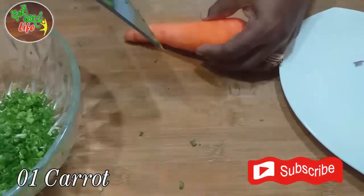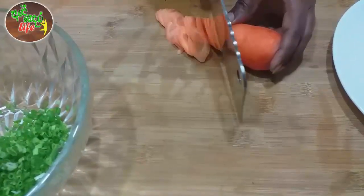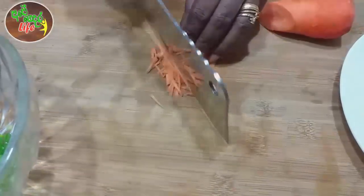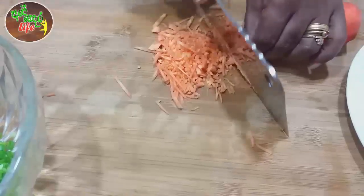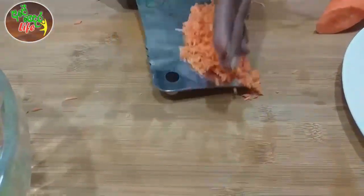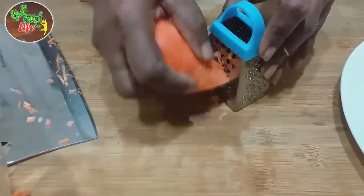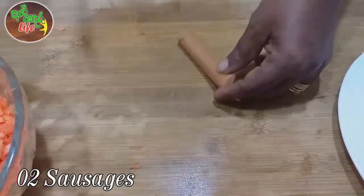Let's put the carrot in the pan. If you want to cook the carrot, you can grate it a little bit. Let's cut the sausages into the pan.